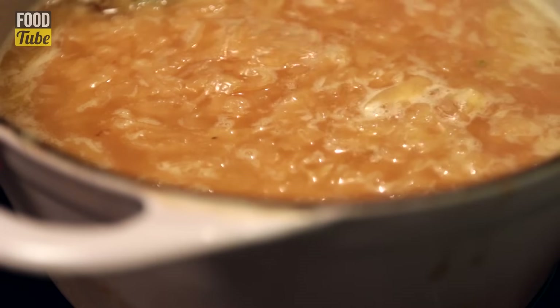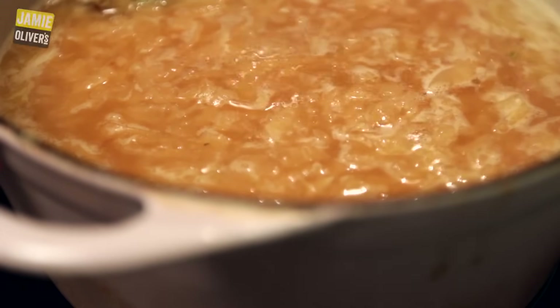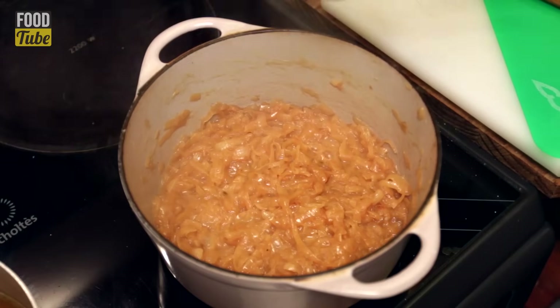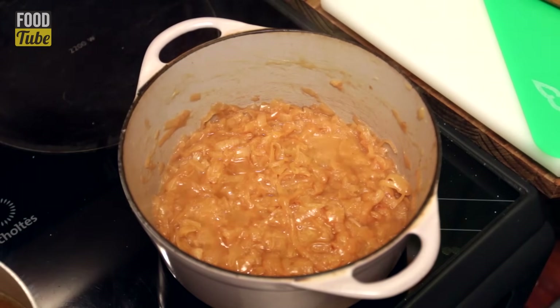Don't season the soup too early, because while simmering — and thus evaporating — it will get stronger and more salty. Taste it at the end and adjust. Adding a dash of cognac or brandy will make it mad. I'm basically planning on revealing every secret of the French cuisine, so stay tuned.